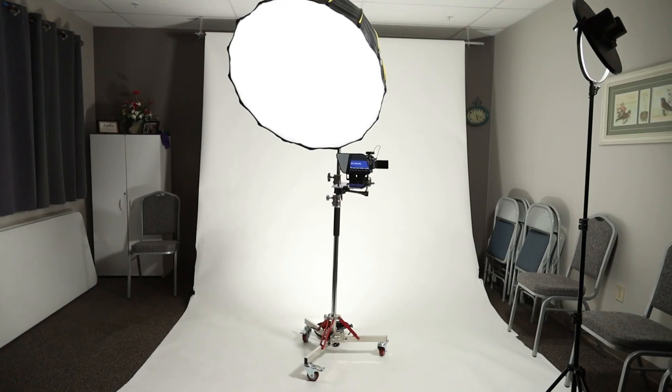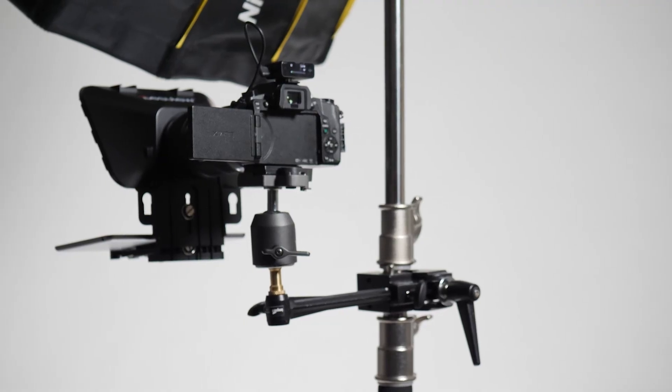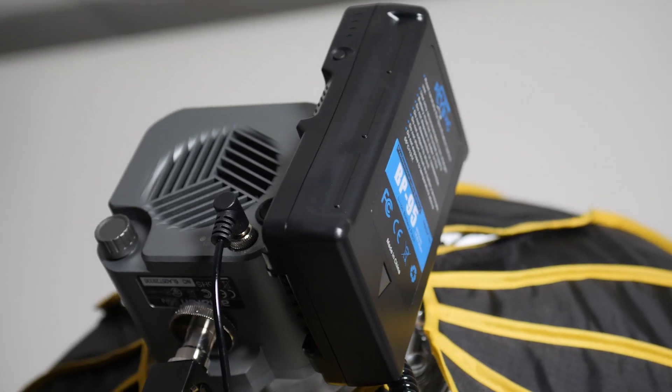The best tech solves a problem. So let's talk about our new mobile video announcement rig. About a year ago, our church decided to move to filming video announcements on a weekly basis.